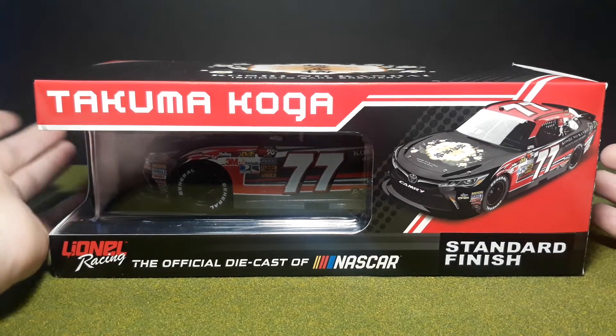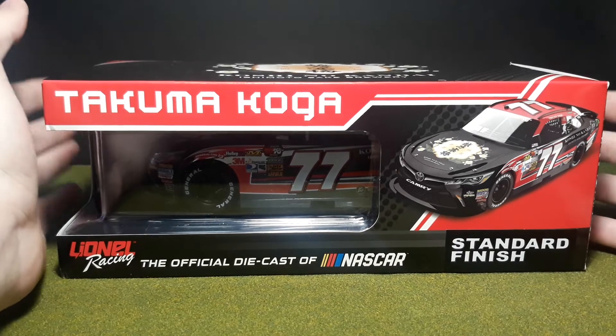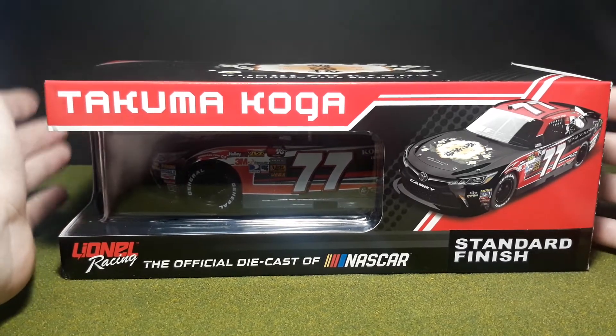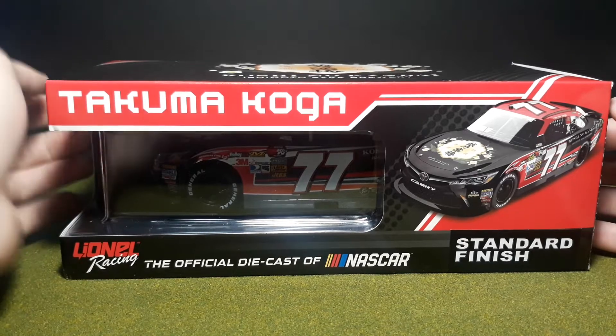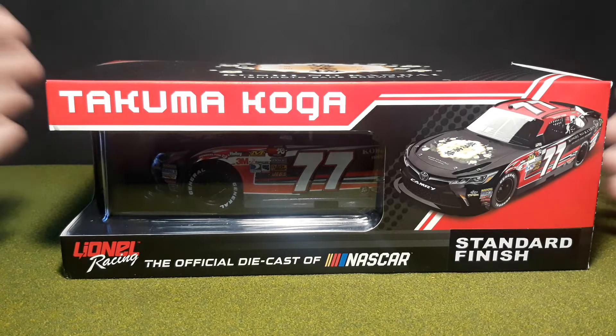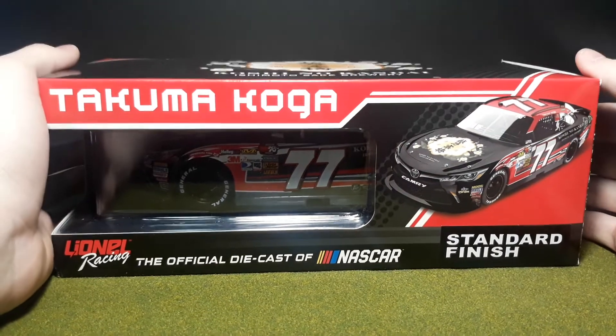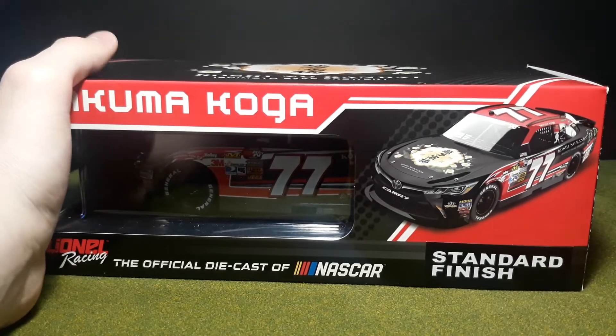I was able to get this car through a connection — a guy sent me to another guy; long story short, 70 bucks later I got this. Now I think it's a good time to actually take the car out of the package.